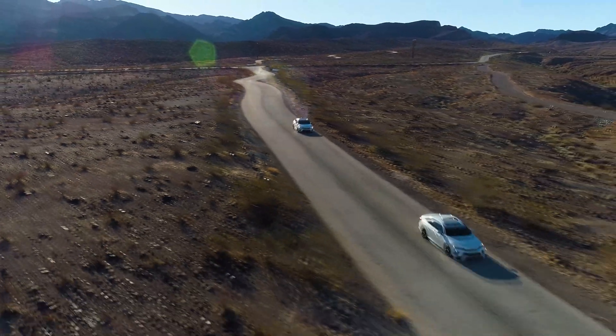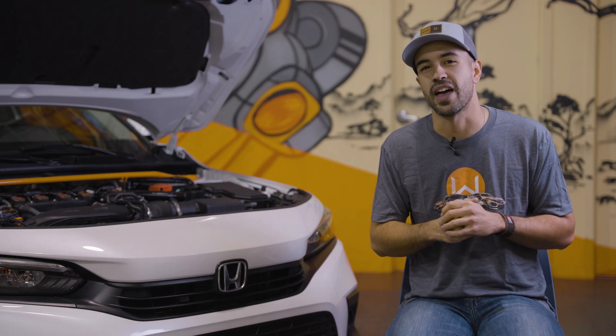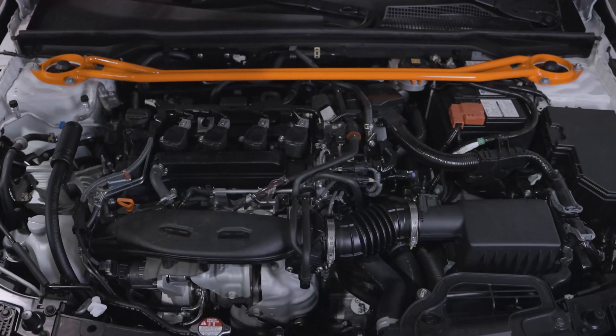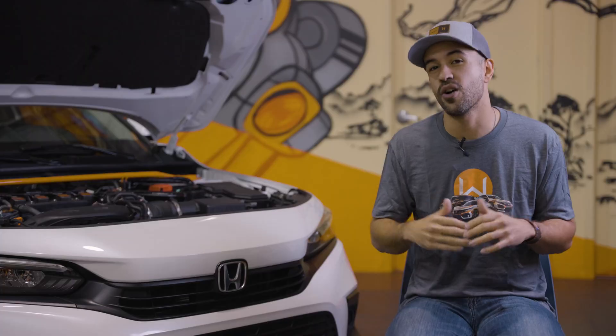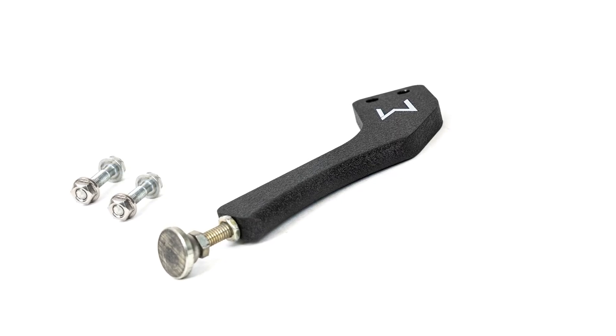The 11th generation Honda Civic is one of the best chassis ever developed and we are so excited to build upon that. We've already released the amazing front strut tower bar, and today I'm super excited to share our brand new master cylinder brake brace, which is an amazing addition to our already super popular front strut tower bar.